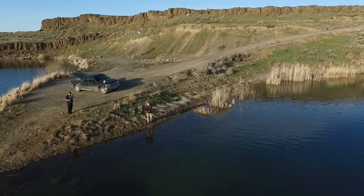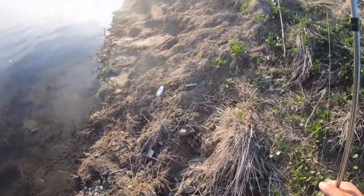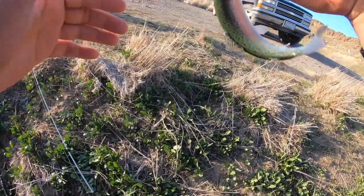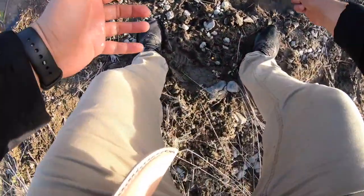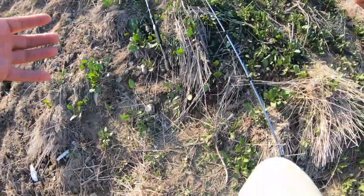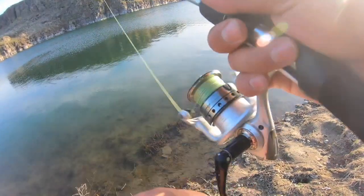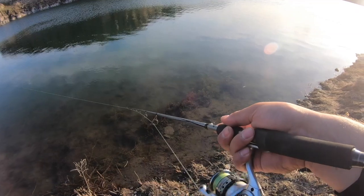Got one, dude — they keep getting smaller every time. This is the smallest trout I've ever caught in my life. I don't know what he's doing hitting this huge lure. All right, for real — last cast, for real. I'm retrieving it, gonna give it a couple pops to try to attract something else.